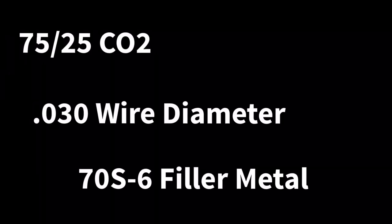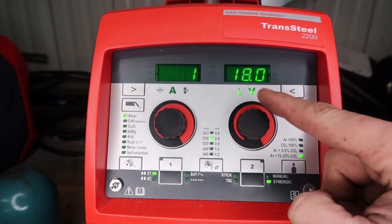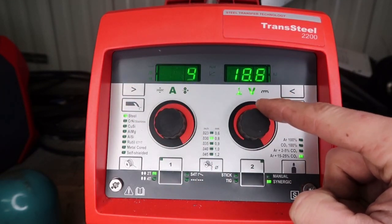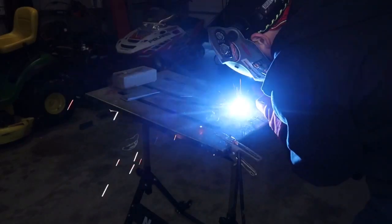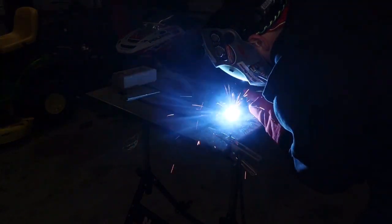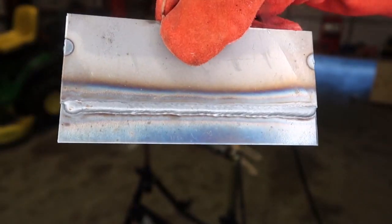Next up is 75-25 CO2, with 0.030 wire diameter, 70-S6 filler metal, all on 110 power. Let's make sure we're set to 80 thousandths plate at 280 inches a minute. I'm bumping the volts up to 18.8 from the previous 17.9. The 75-25 is really smooth — even in comparison to the 90-10. Really sharp, clean. For short circuit, this one really stands out. Very stable. No spatter, no burn through.